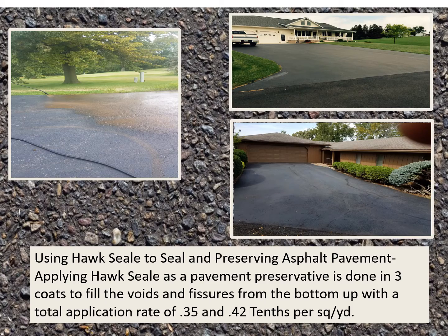Using Hawk Seal to seal and preserve asphalt pavement: applying Hawk Seal as a pavement preservative is done in three coats to fill the voids and fissures from the bottom up, with a total application rate of about 0.35 to 0.42 gallons per square yard — about a third of a gallon in simple terms.